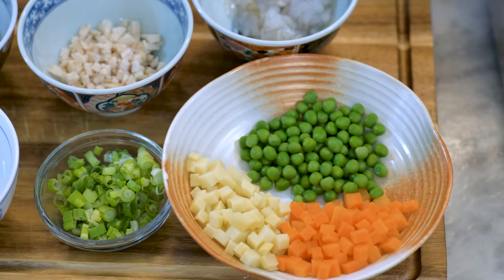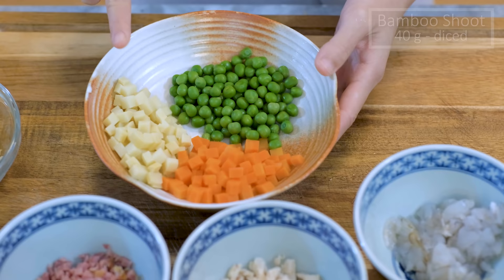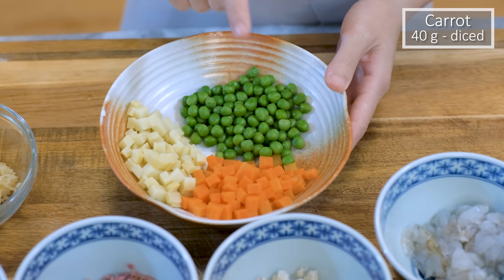Next are the vegetables. I used 40g of diced bamboo shoot, 40g of diced carrot, and 40g of peas. They are chosen for their color because Yangzhou fried rice is supposed to have a colorful presentation. If you don't care about that, you can use whatever you like. They are pre-blanched — I just put them in boiling water for about 40 seconds, because wok cooking is super fast and there's not enough time to cook these hard vegetables through.